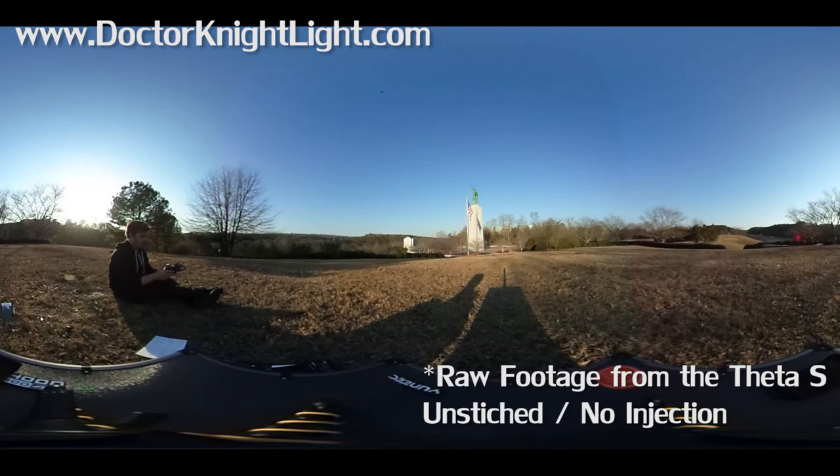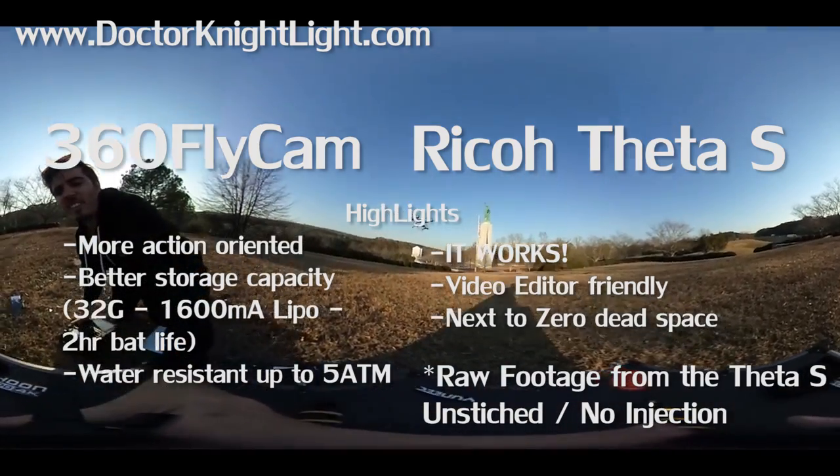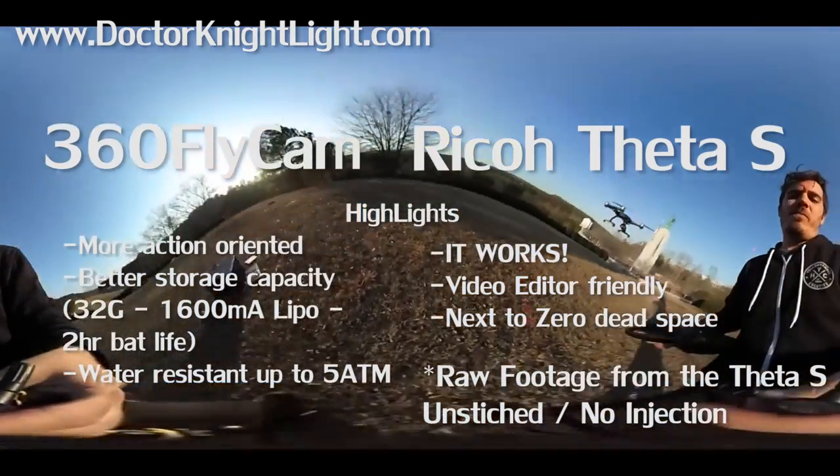I haven't taken it on too many crazy shoots yet, but I know it's a product I'm going to keep. It works well. It has way less memory and battery time than the 360 Fly Cam, but I don't care because it works — and that's what matters. There's next to no dead space, which is a huge thing. Those two facts alone — it works and no dead space — are what made me stick with the Theta S. Hopefully I'll have more footage for you guys. Thanks for listening to my rant. Subscribe, like the video. This is Dr. Nightlight, and I'm out. Happy recording.